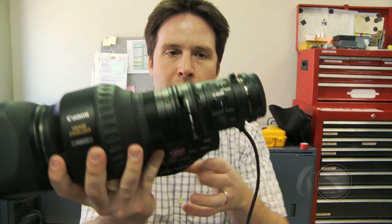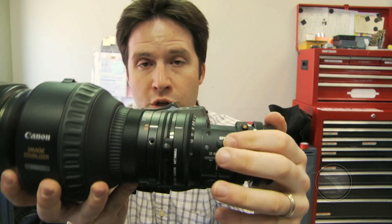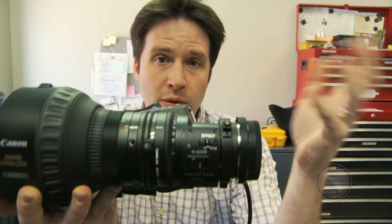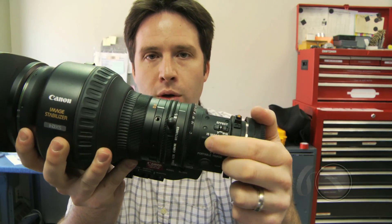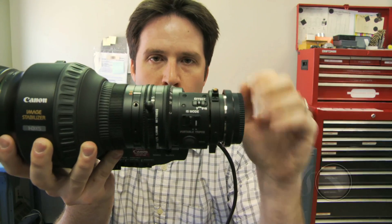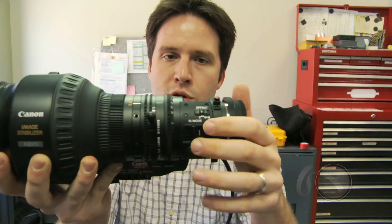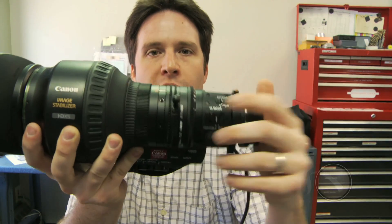If you want to limit the effect of the stabilization for tripod use or different applications, there are little switches here. One is the effect switch, which lets you choose between vertical and horizontal stabilization or just vertical stabilization. So if you're on a tripod, you may just want vertical stabilization with no side to side. Additionally, there's a big switch that lets you switch between portable and tripod mode — tripod mode is intended for use on a tripod with fairly smooth motion, while portable mode provides more of an effect for totally handheld shooting.